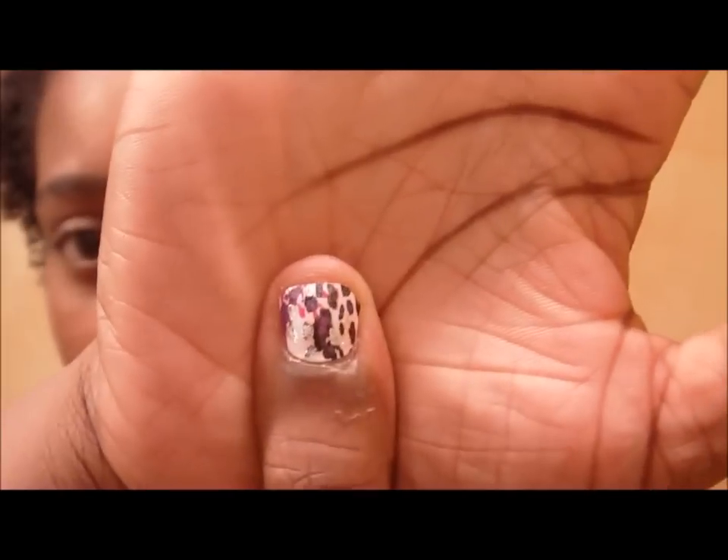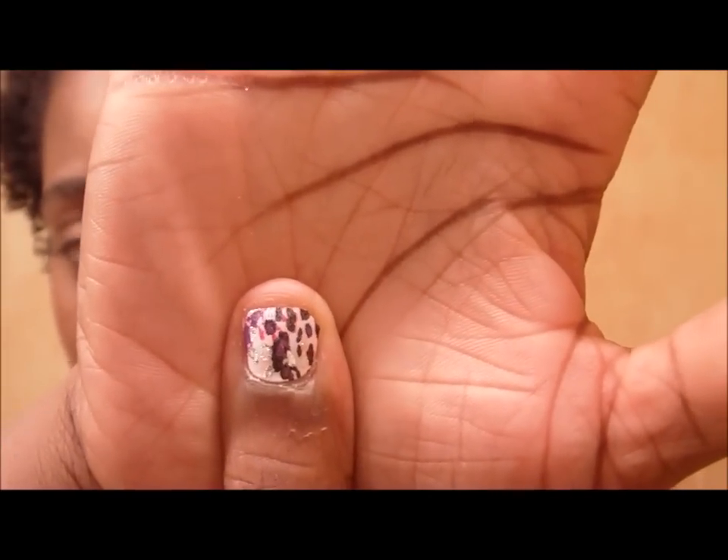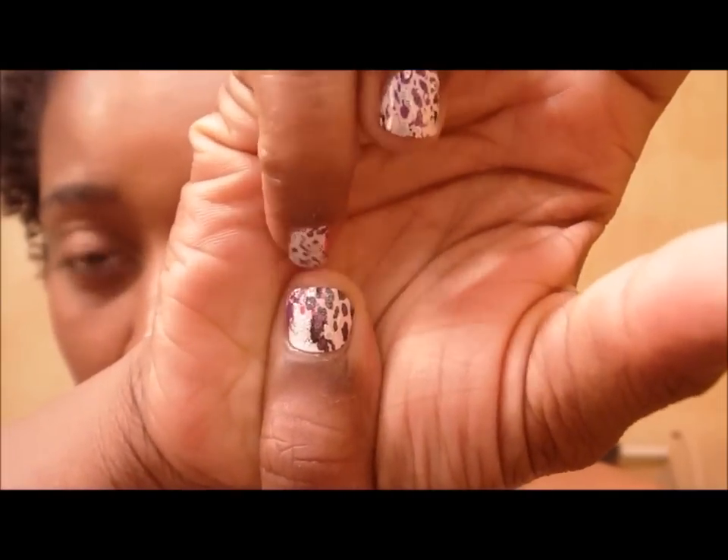I'm trying to regrow my nails from acrylics and get them healthy again, so my thumbnails are my worst nails. As you can see, there's really no tip there. If you have nails like these, it's harder to apply because when filing against the edge I found myself filing against my skin, and it kind of hurt.